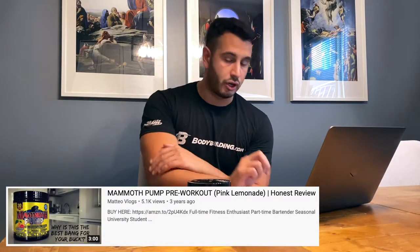Before I get into this review, I had a feeling that I already reviewed this product back on my channel about two to three years ago. When I look at my videos online, I actually reviewed three other Mammoth products — the Mammoth Amino BCAAs, and two Mammoth Pump pre-workout reviews, one in watermelon flavor and one in pink lemonade.